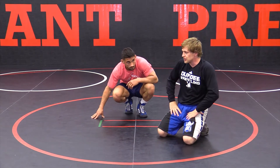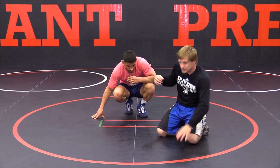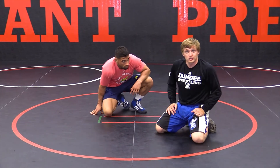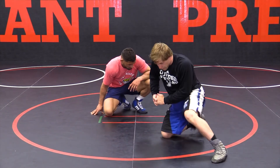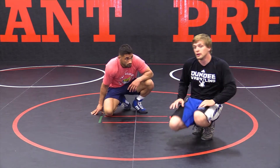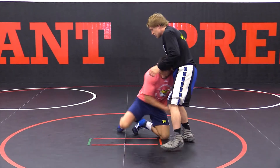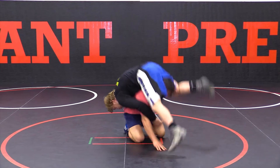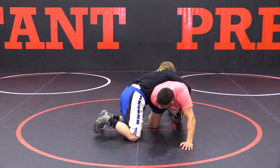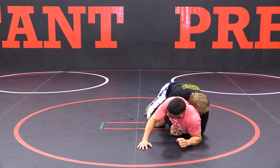Most of the time the guy's going to be really out of position. But sometimes the guy's going to be here — you have his arm trapped but he's actually in a good base. So if he's in a good base, step your foot up, drive, and then quickly go to a go-behind. He's in on a single leg shot, he pops me up, I trap this arm right away. I can sometimes go to my head and post right here — perfect — snap up, cover.